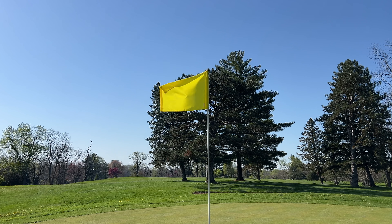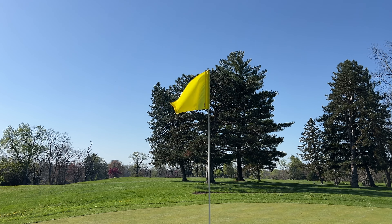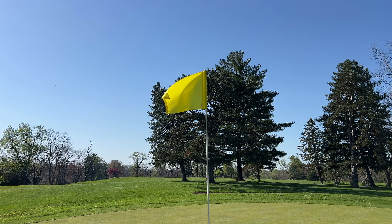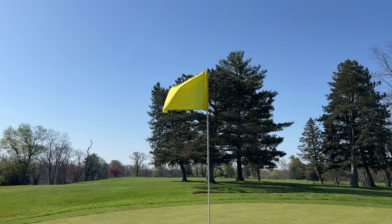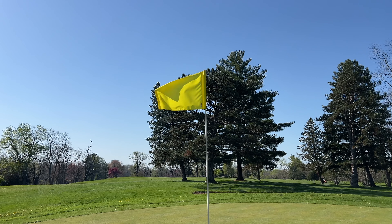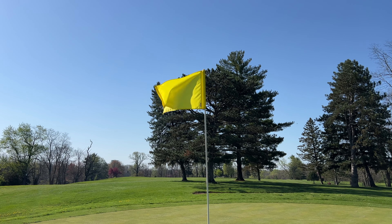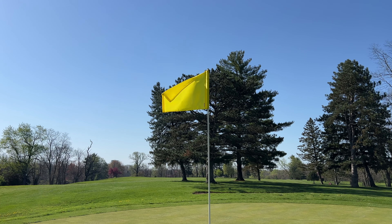On your next breath, think about how fun and exhilarating that shot was. Continue breathing like this until you feel the joy and excitement of that amazing golf shot. Breathe that feeling in, and exhale any stress or tension you may feel. Breathe it out.